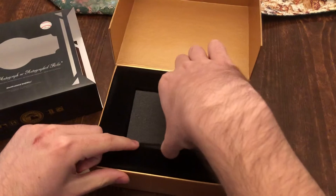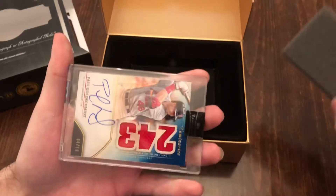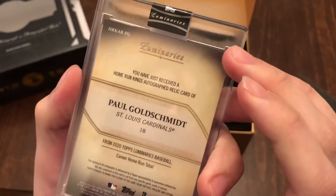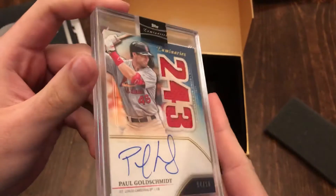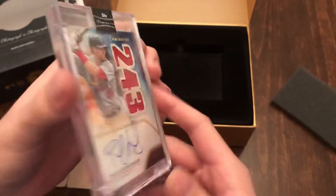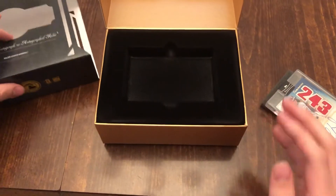And we have a Paul Goldschmidt out of 10 from the St. Louis Cardinals. That's a relic signature. Decent one. It's a home run king. And that's been a box of Topps Luminaries.